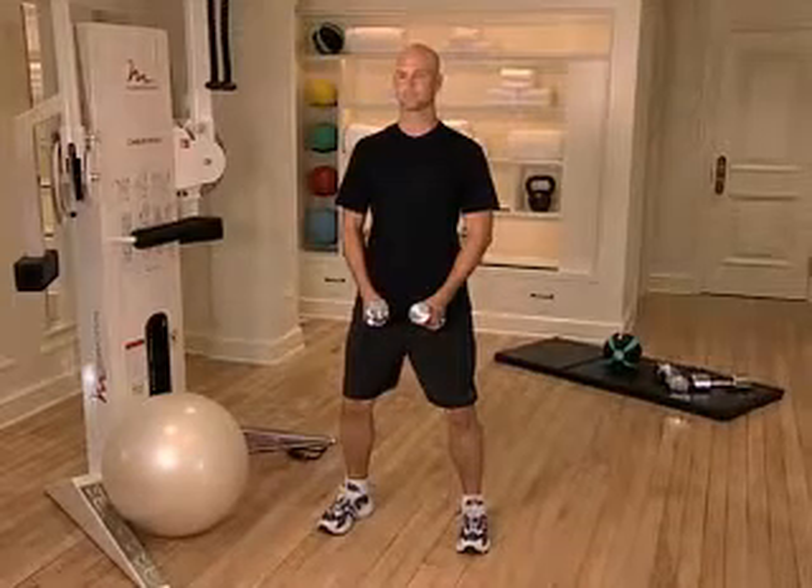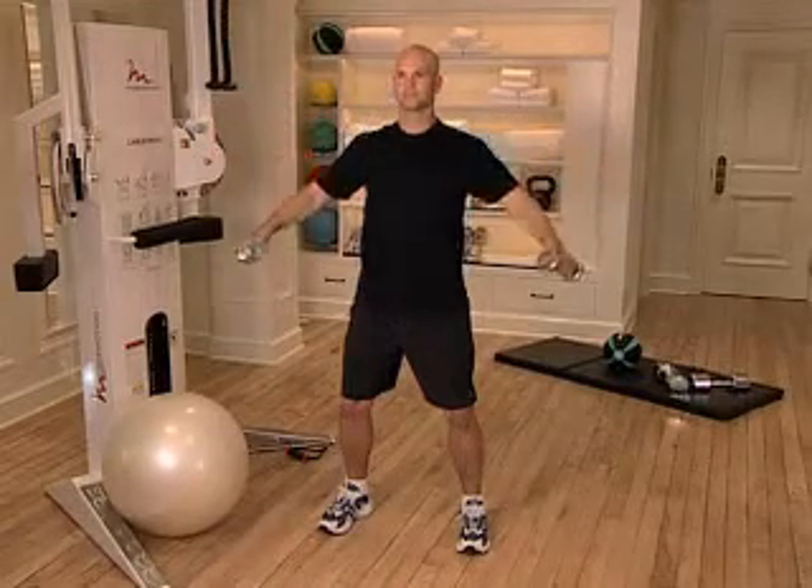Keep your knees slightly bent. Contract your abdominal muscles. Raise both dumbbells out to the sides in a semicircular motion. Pause for a second before gradually lowering the dumbbells to the starting position.